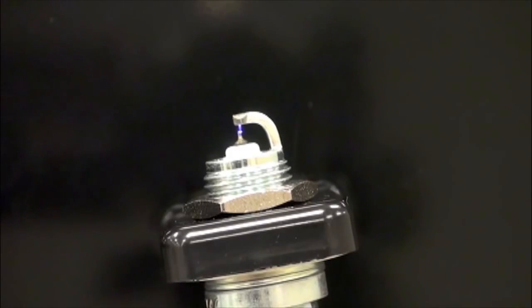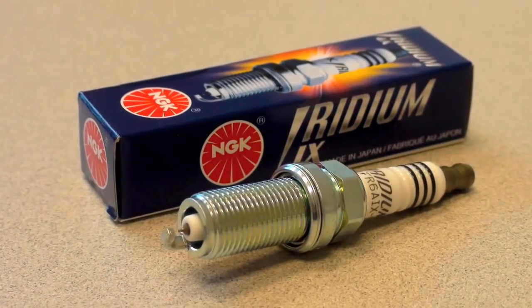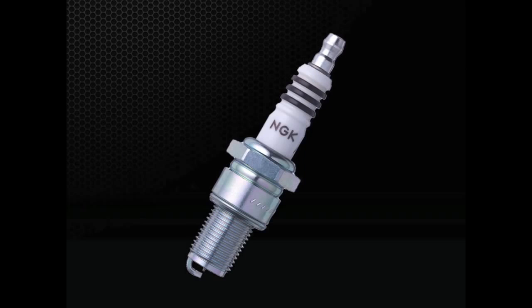As the plug fires to ignite the air and fuel mix, there's more available area for flame expansion, providing quicker starts, improved performance, and better efficiency. Iridium IX spark plugs are an excellent option for performance or modified engines because of the wide availability of heat ranges.